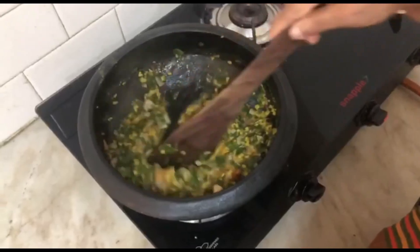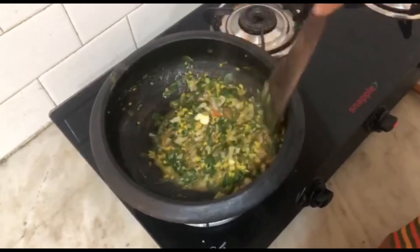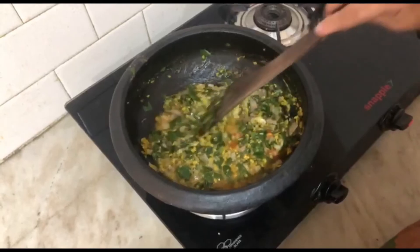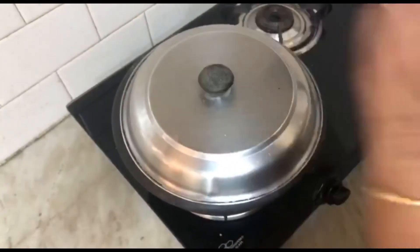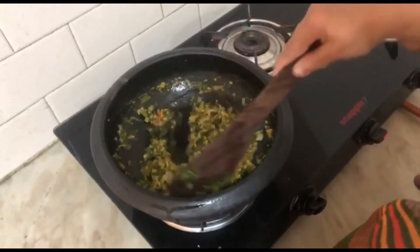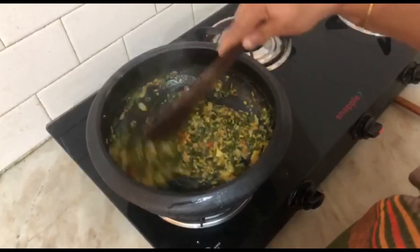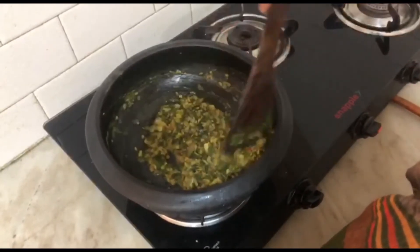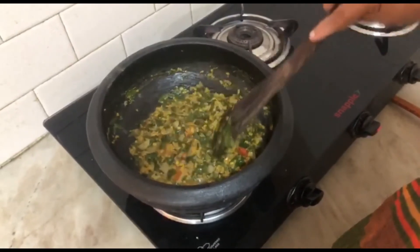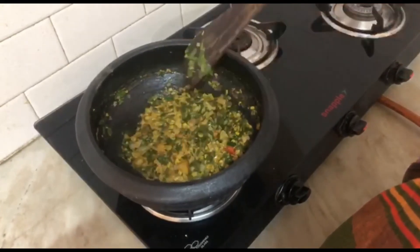Next, we will have to cook the pasta. In the pan, we will cook how it is. Now the pasta is finished with the pasta. After cooking the kootu, the kootu will be well. As you can see, it is good. We will have to eat the kootu.